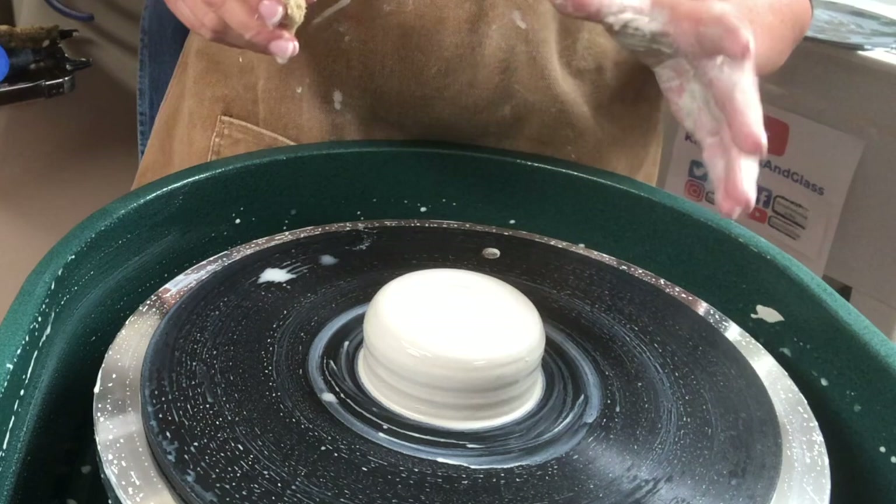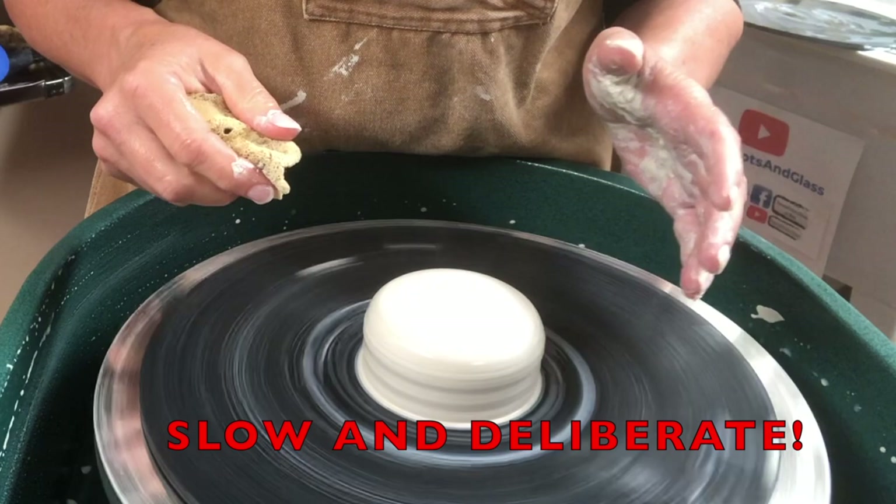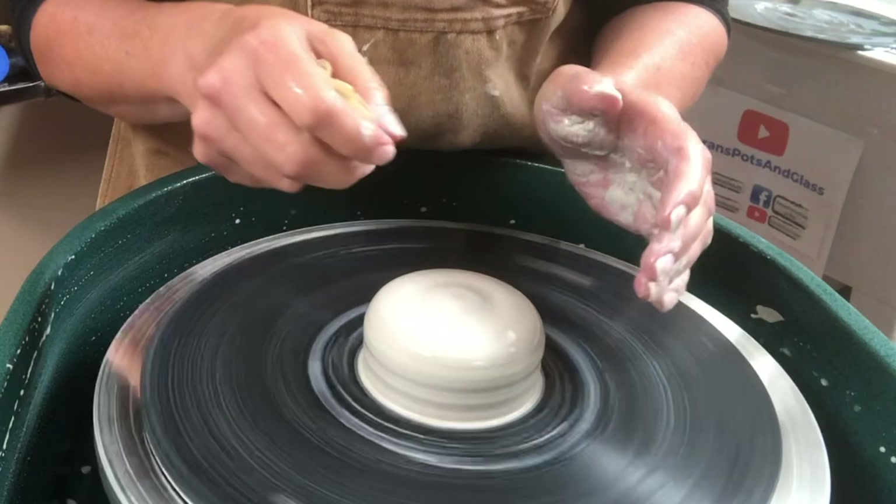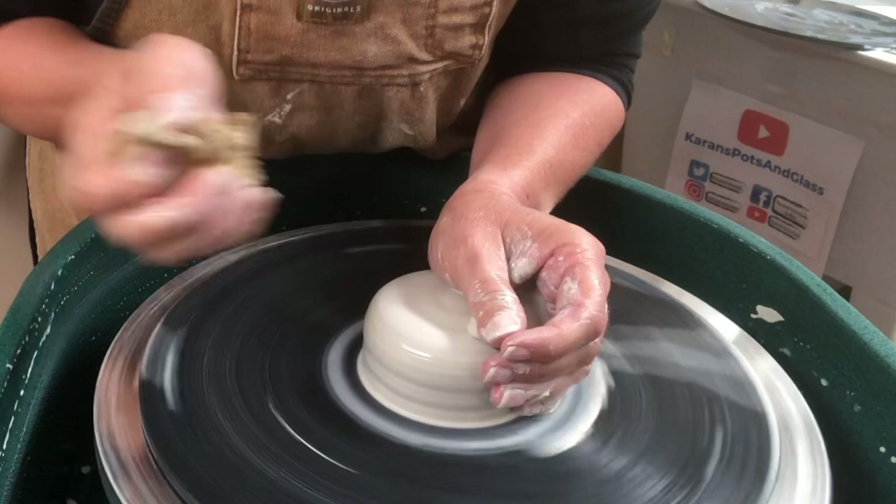I wanted to take a moment to address something that I neglected to emphasize in my previous video on centering, and that is using slow and deliberate hand motions. That is very, very key, in addition to having your elbows locked, your arms locked, your hands locked. You want to use slow and deliberate hand motions.